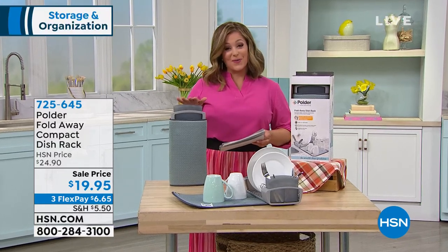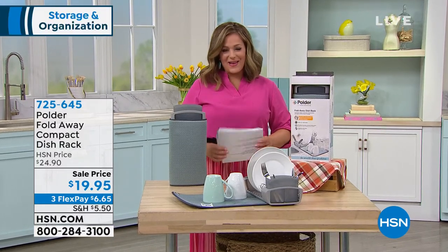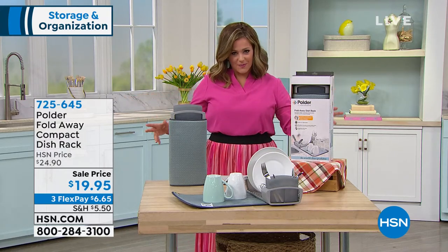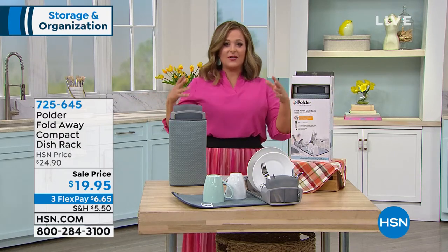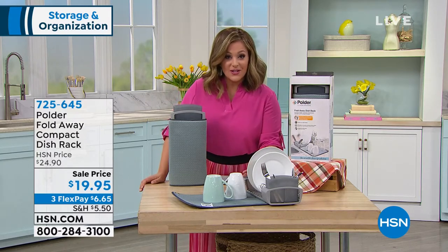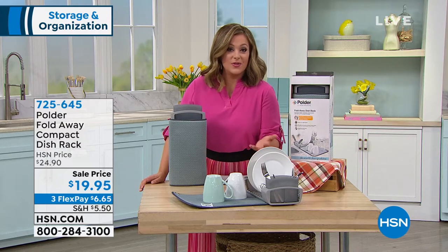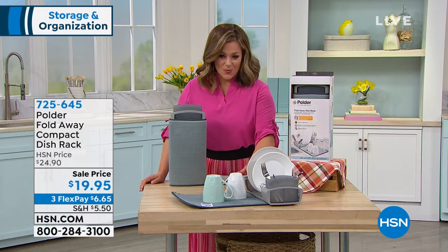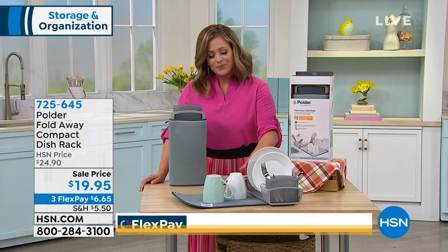This is a dish rack, and it's really smart because if you want to have that nice clean serene space in your kitchen, a lot of times you just have clutter that doesn't necessarily have to live there. Most of the clutter next to our sink is the dish rack — where do you put the dishes that are drying that you've just washed?